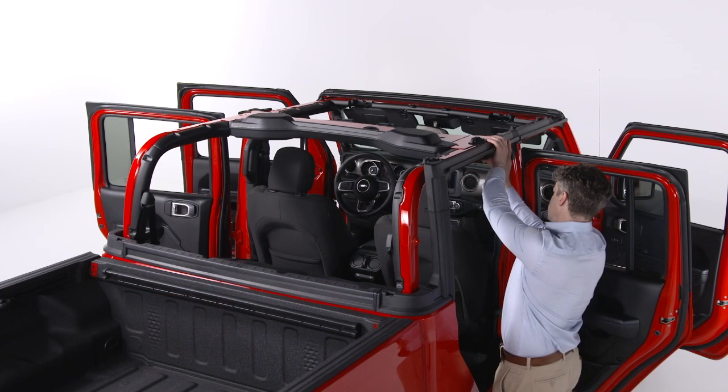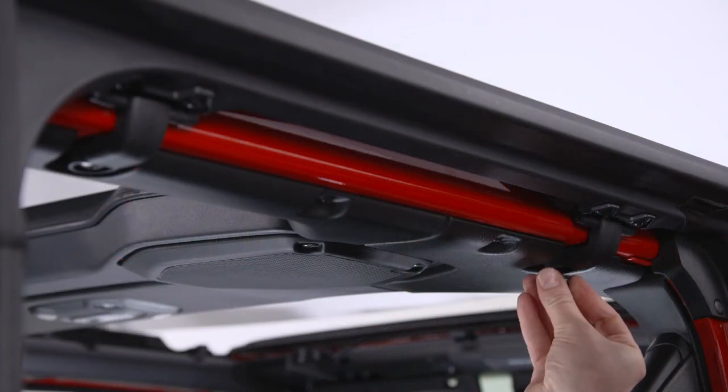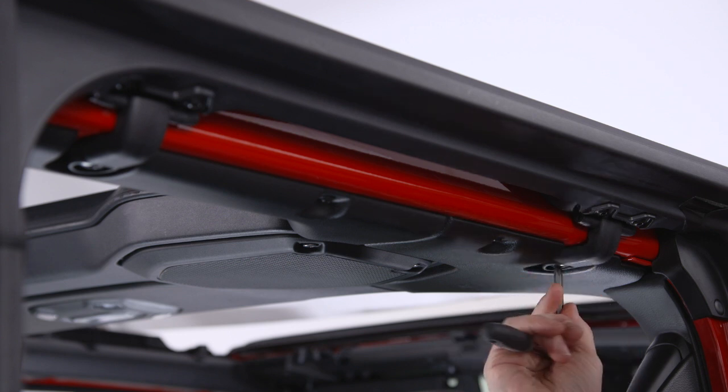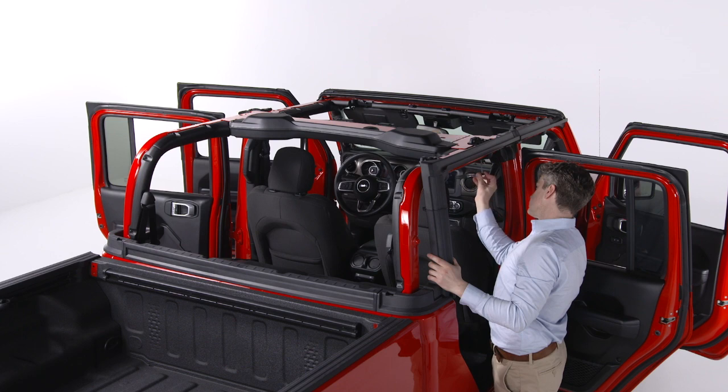Carefully position the top of the rear door frame onto the back of the front door frame. Make sure the rubber seals lay flat and are installed correctly to avoid water leaks. Adjust and tighten the frame brackets like you did for the front door frames.